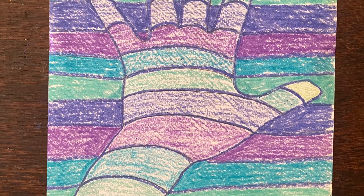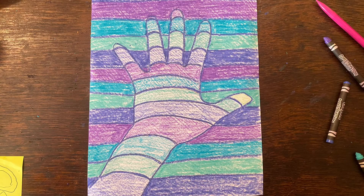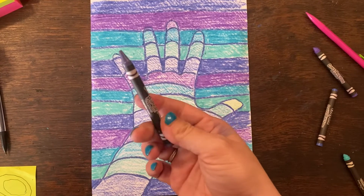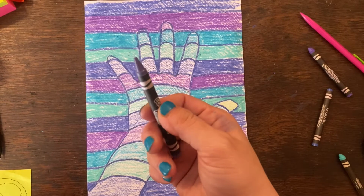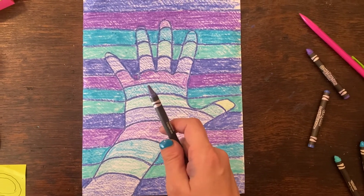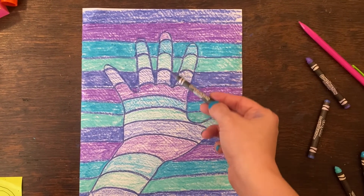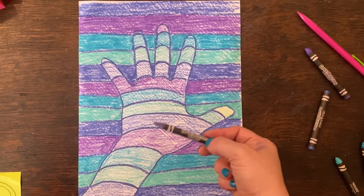You're going to use a dark crayon — either dark gray or black — or a dark colored pencil. We're going to be creating some shading that's really going to make this pop. Take that dark colored crayon or colored pencil and add color on the right side of all of the fingers, and also on the hand and the arm on the right side.